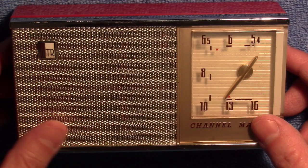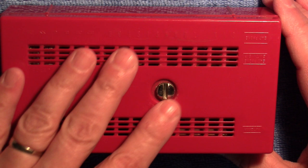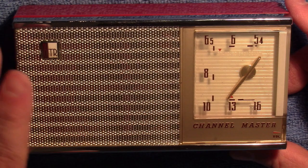I was looking at the radio and I thought, well, other than it not working that great, it's really in pretty nice shape — pretty decent shape. There's not any chips in the case, there's a few little scuffs and whatnot but nothing major. It's in pretty good cosmetic shape. The grill is really good, there's no real dents in it — I think there's one tiny one right there, but that's it.